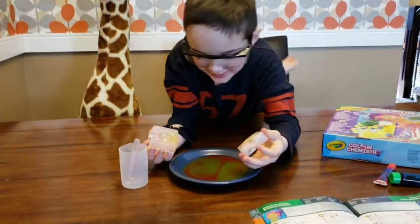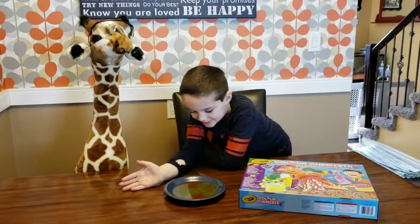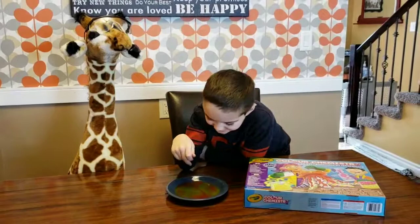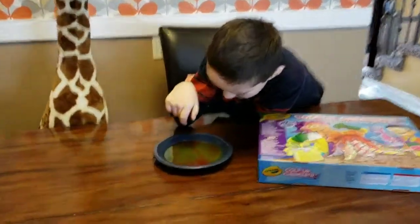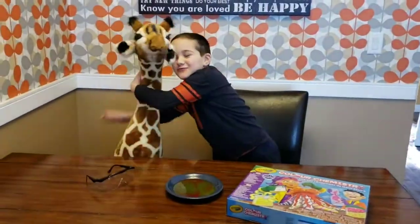Maybe we'll let it dry and see what happens. So this was a fail, but it left a pretty cool design. Bye! Oh, I love you too.